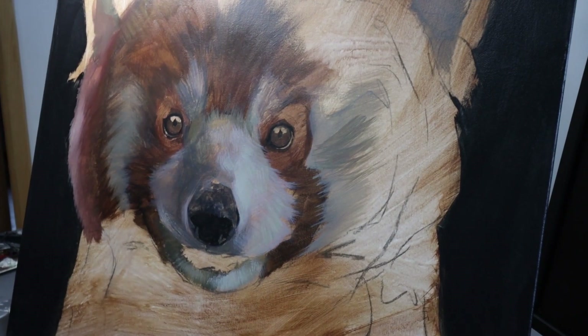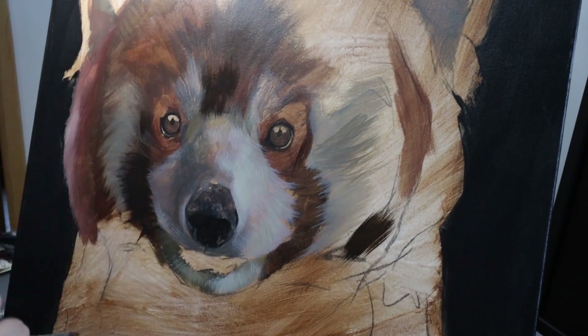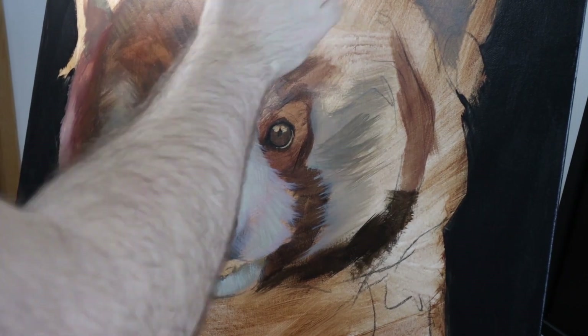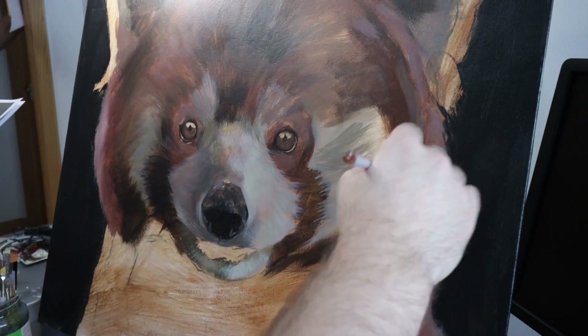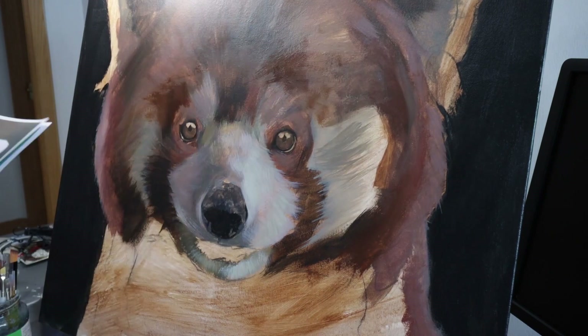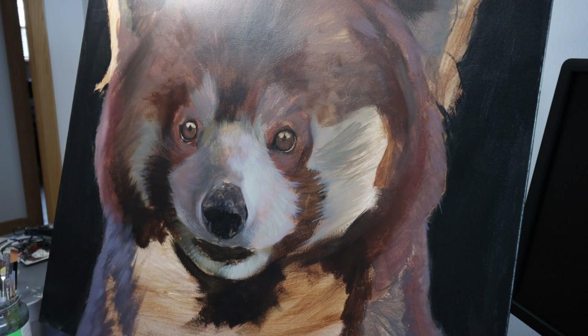For this, I'm using a big filbert brush. I'm not thinking about details — I'm just looking at those big, bold shapes and colors and tones, blocking in the darks, blocking in the highlights, so I've got something to go off later on in the painting.